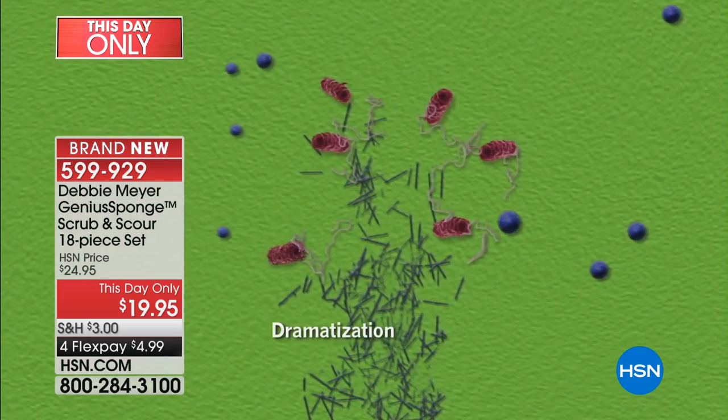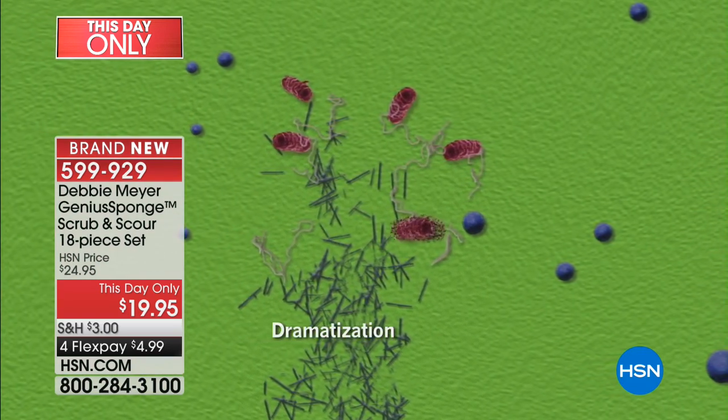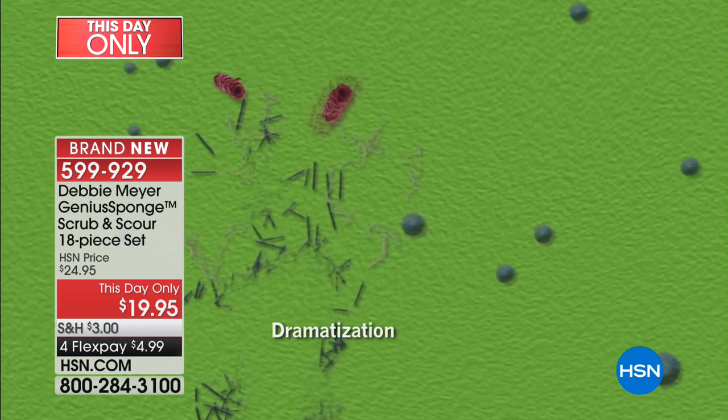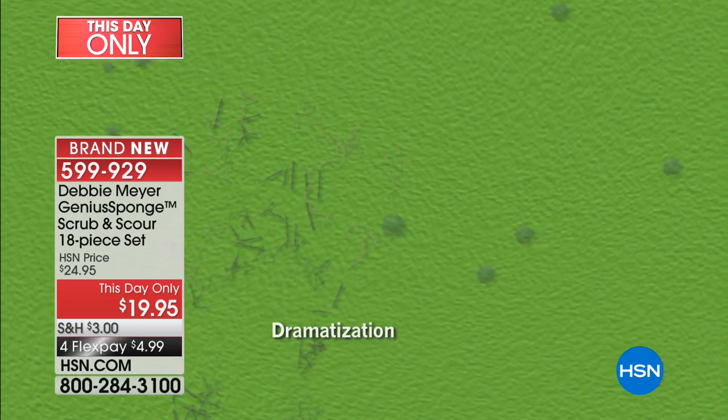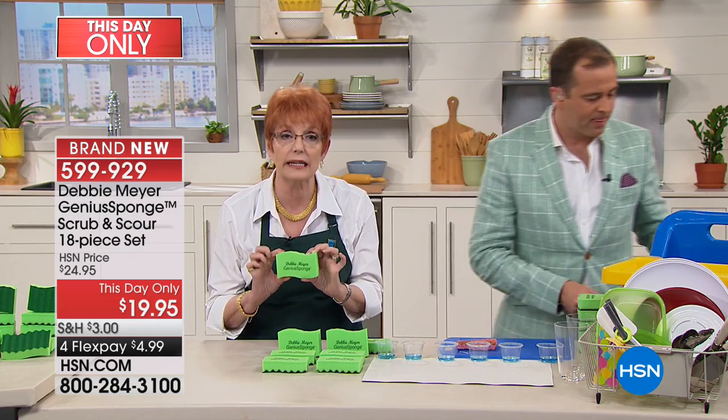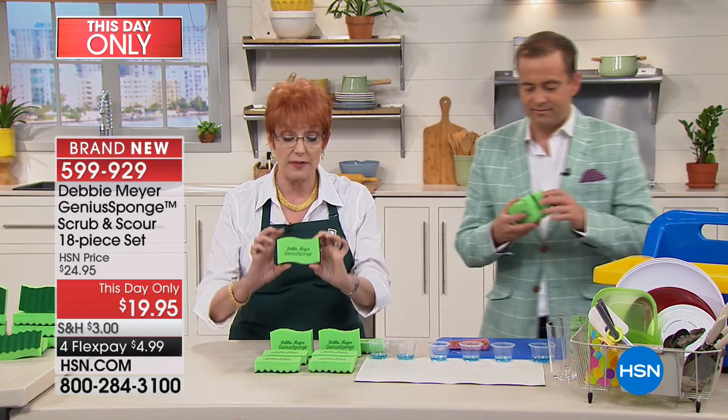Simply switch to one of my Debbie Meyer Genius Sponges. You see a little thing going poof, poof, poof — that's because my sponges will not support the life or growth of mold or bacteria in or on the sponge. And it's done with natural ingredients, so you don't have to worry about that.